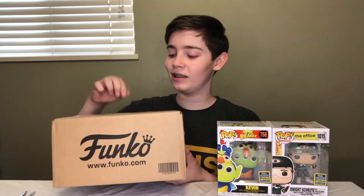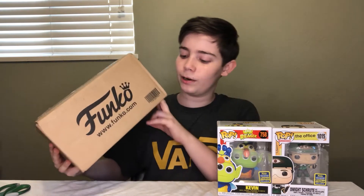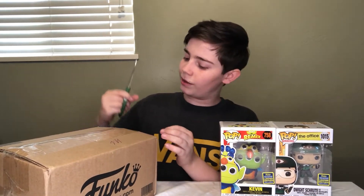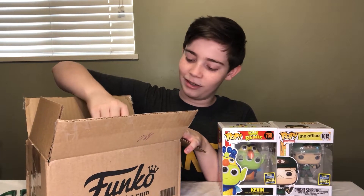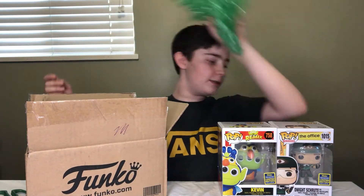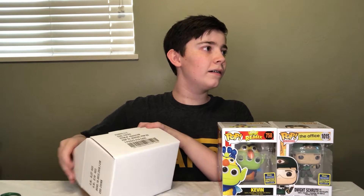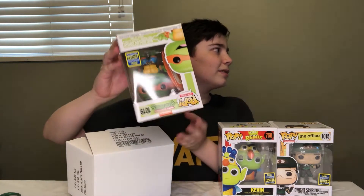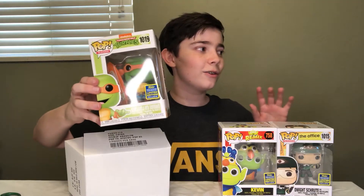Here in the Funko Shop packaging is the last SDCC pop we're going to be unboxing today. Even if we don't get the con sticker, it's a really great pop that I want for the collection — but a con sticker would be great. Let's go ahead and open this up. It came with cool green bubble wrap, so I'll have to pop that later. I'm going to take it out without looking and show it to you guys first. There's the pop. And we got the shared sticker, so I'm totally fine with that. I know I didn't get a single con sticker out of any of my SDCC pops, but the shared sticker is great and the pop is great too.